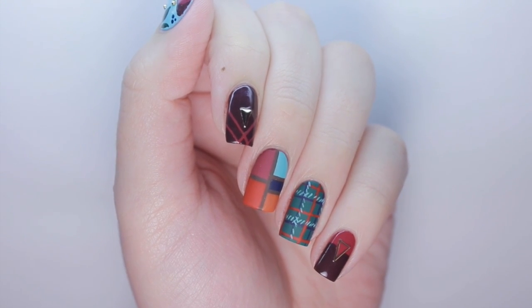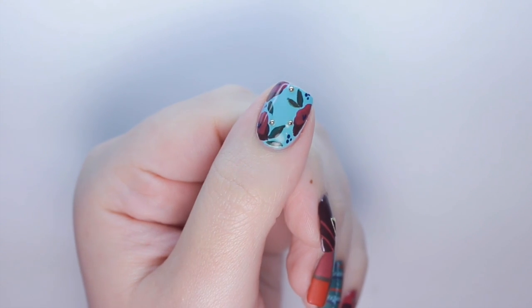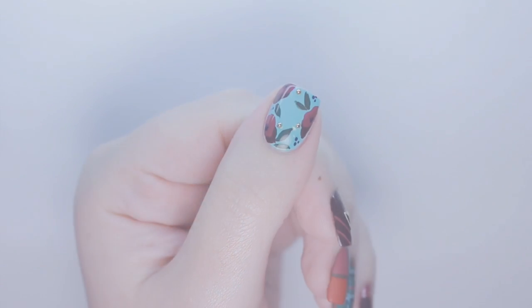In today's video, I'll be showing you five bold nail designs that are glam enough to wear for holiday parties without being overly festive.